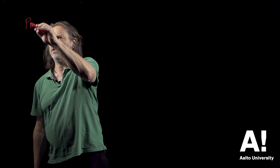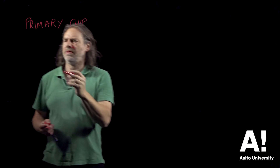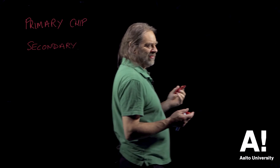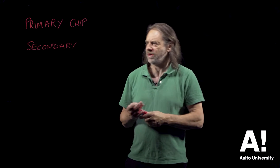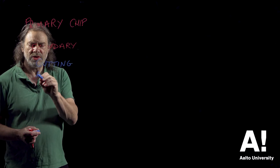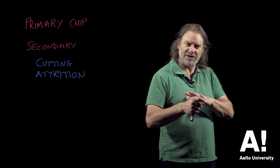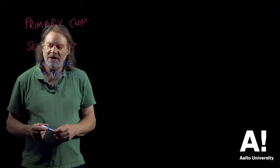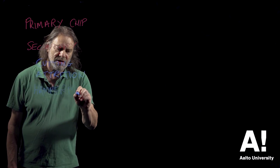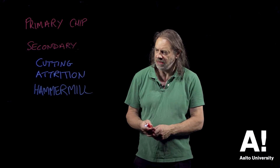So I've talked about the primary chip formation and then we have secondary conversion. Without wishing to go into too much detail about this, we can either use some sort of cutting process — we can use knives — or we can use an attrition process of some description where we're kind of grinding the chips or rubbing the chips against the surface, or we can use a hammering process, like a hammer mill. There are advantages and disadvantages to all these processes but I won't go into the detail of those here.